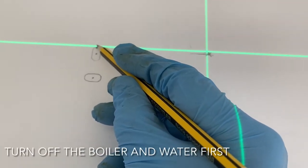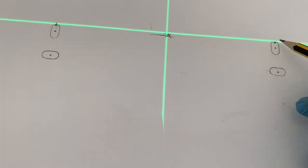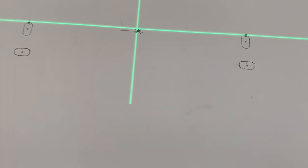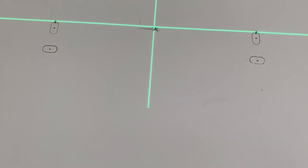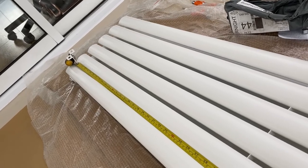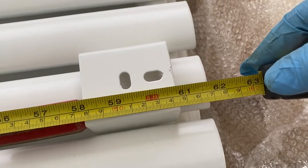Mark it here to here: 177 — that's the two bracket distance. Bottom bracket, and the top bracket 154.